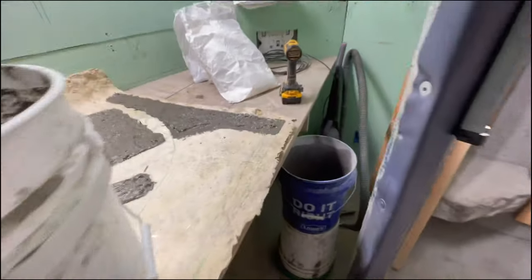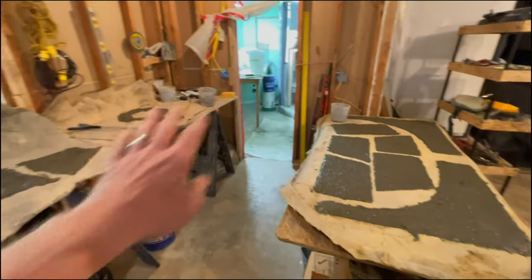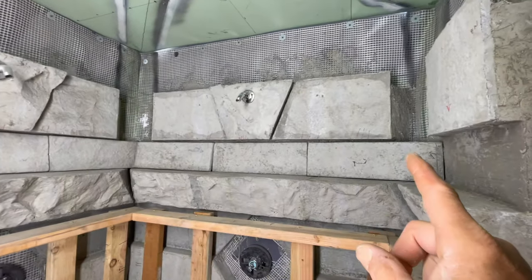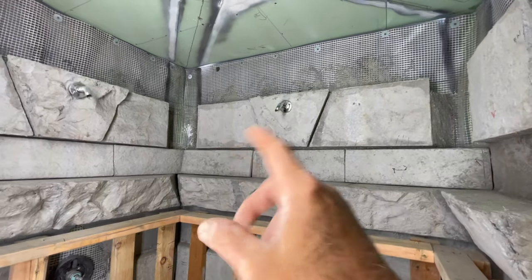Now you're seeing me use the cardboard templates to cast the individual pieces. No waste of mud, no cutting — just cast them and you're ready to start using them. Now you can see the actual pieces I've just casted in place and ready to go to the next step.